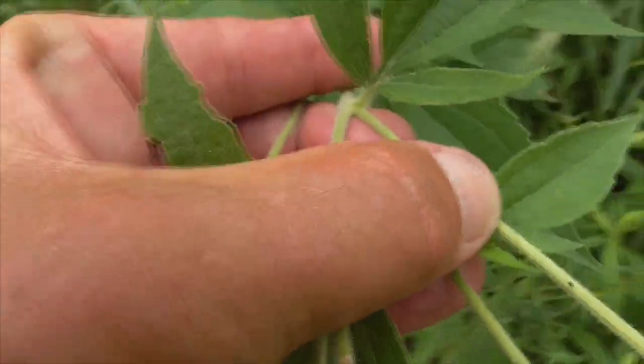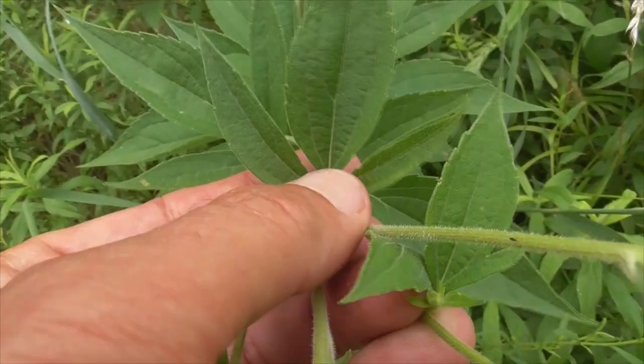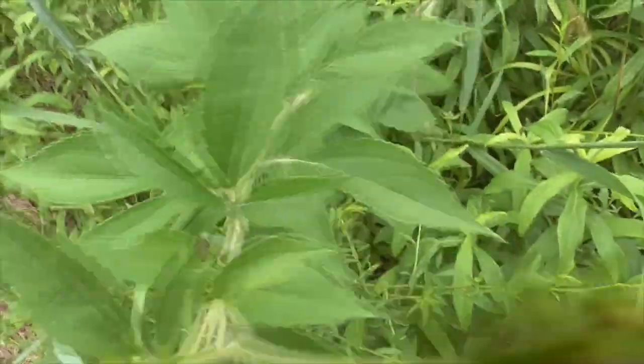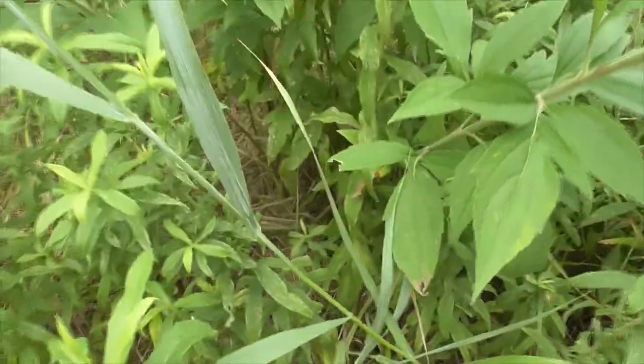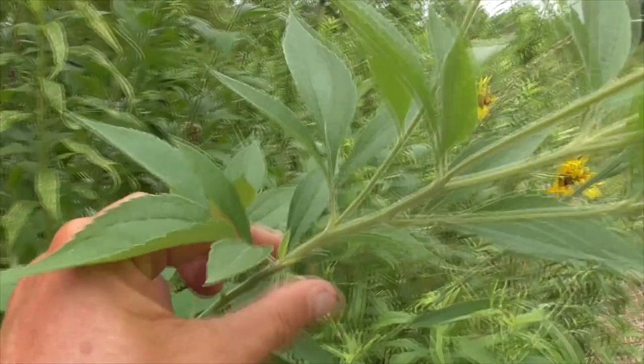It's got these pretty leaves — they come in threes. Two lower lance-shaped leaves and a taller, sort of ovate leaf on top. They all have the same pattern of three leaves, starting out larger on the bottom and getting smaller as they work their way up to the top.